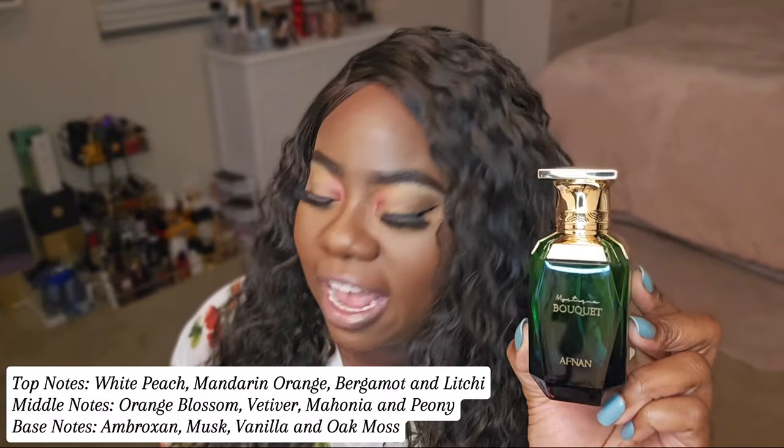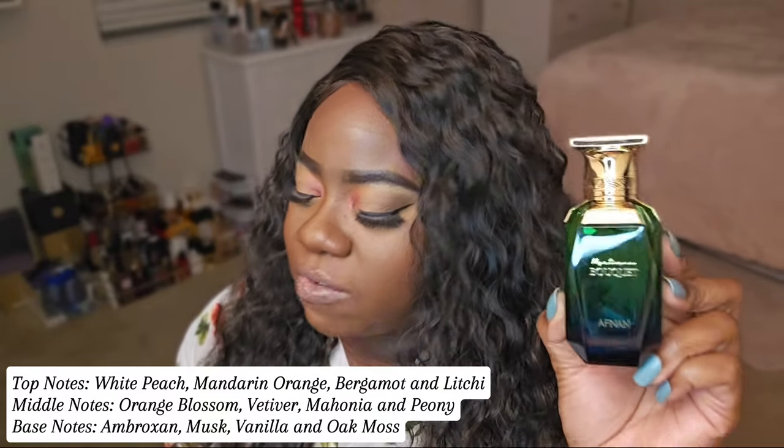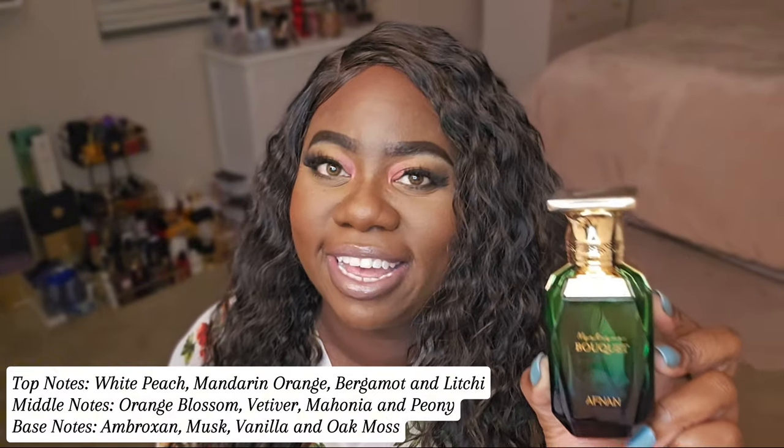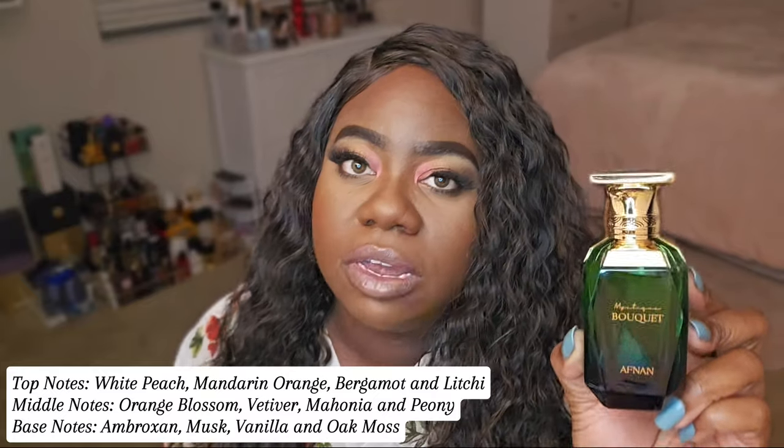Let's open it. These Middle Eastern boxes — the packaging and the bottles are really giving. Look at that. Even the back of it has like some flowers. That's cute. The notes on Mystique Bouquet: Top — white peach, mandarin orange, bergamot, and lychee. The mid — orange blossom, vetiver, magnolia, and peony. And the base — ambroxan, musk, vanilla, and oak moss. Oh my God. If you are really giving all those notes, you and me might become best friends right now — like for spring and summer, we really might.